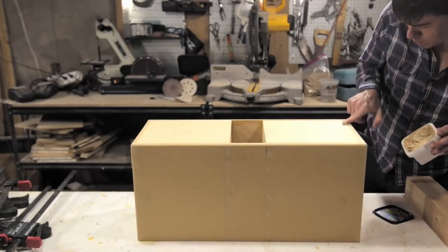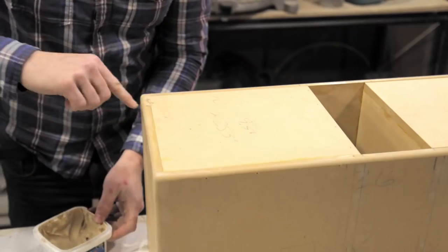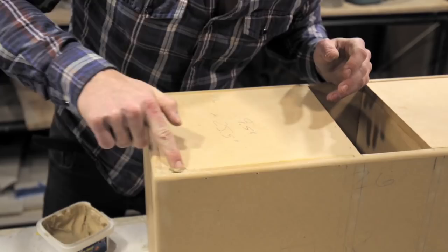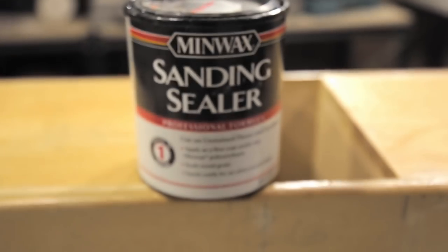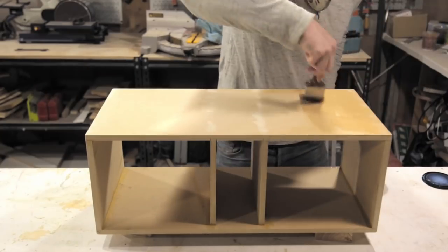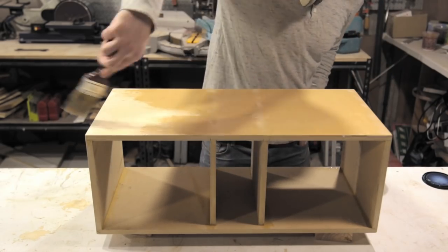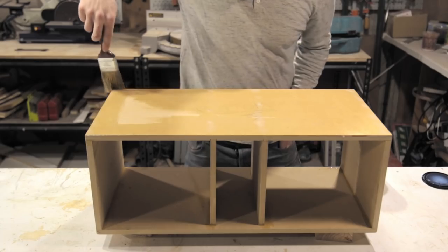To prep the MDF shell for paint, I first used wood putty to fill in any gaps and the nail holes, and then used a sanding sealer to prep the MDF surface for paint. This really helps get a good quality paint job on the first try, because otherwise MDF can really soak up your paint.